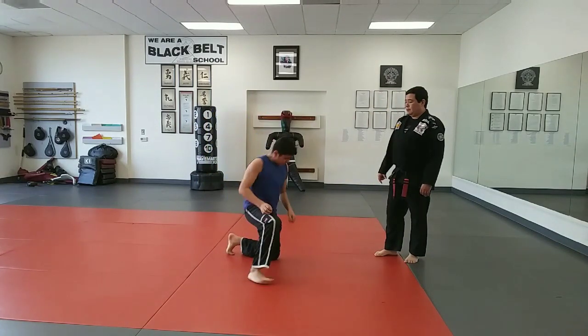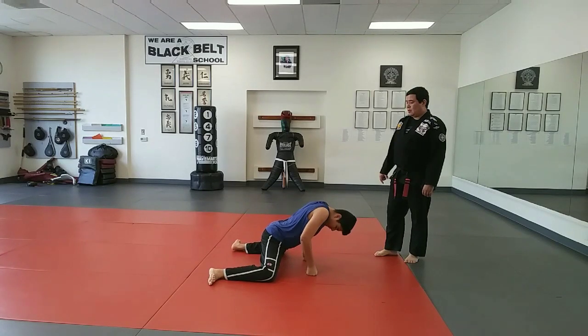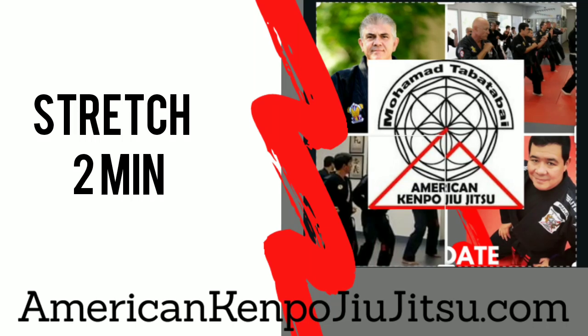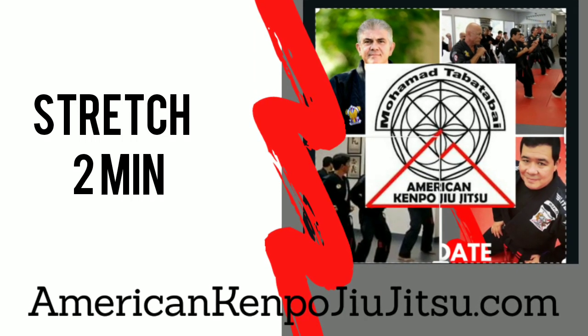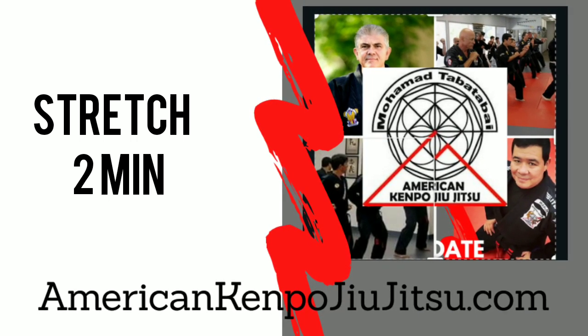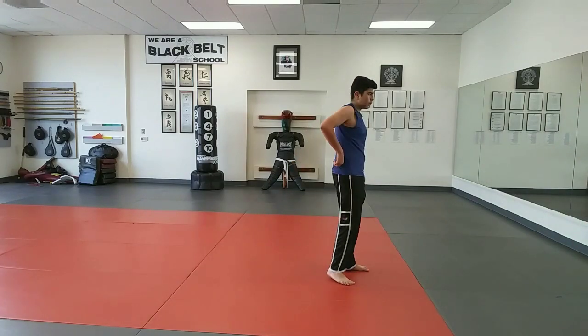Good, time and stretch, there you go. Regain and breathe out, there you go. Stand up, okay, now the next exercise.